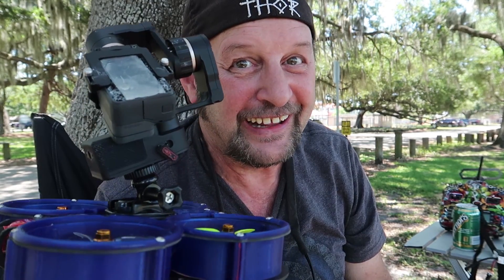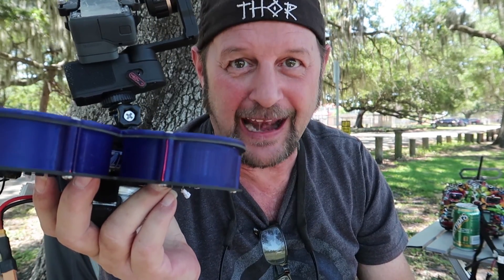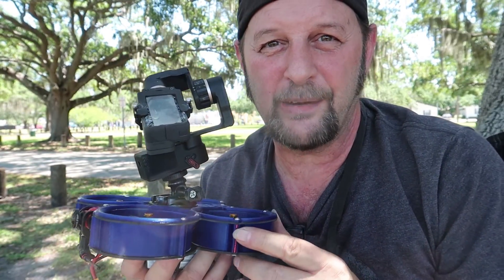I told you I was gonna do it! Made in-flight cinematics with the Fayutech wearable gimbal 2 and a GoPro — because it's not worth it if you don't have a camera.